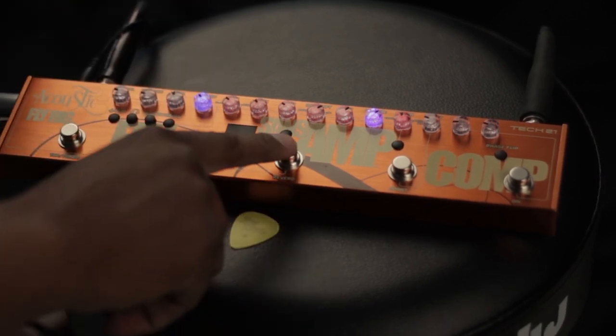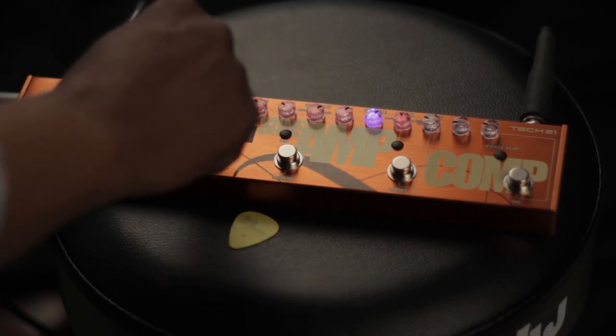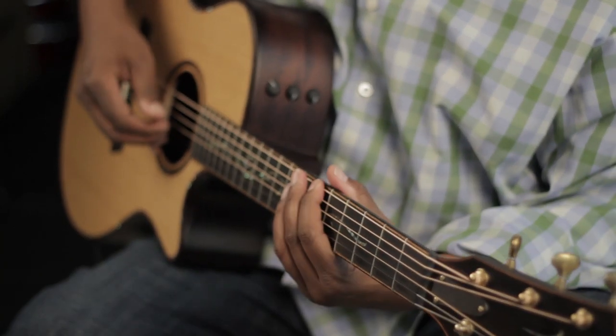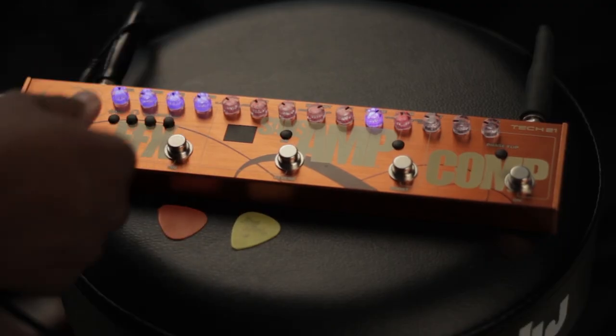And here is some of the delay. I'll keep the small room reverb on. Turn it up a little bit and use the tap tempo.